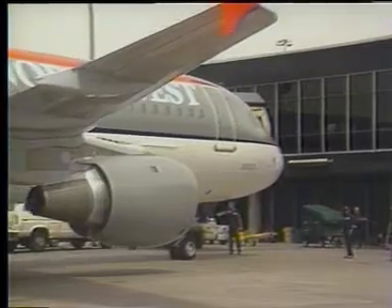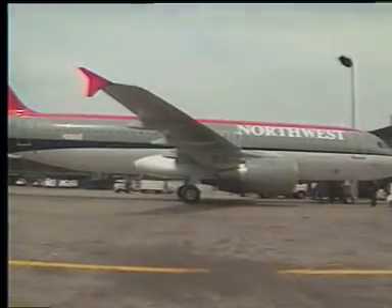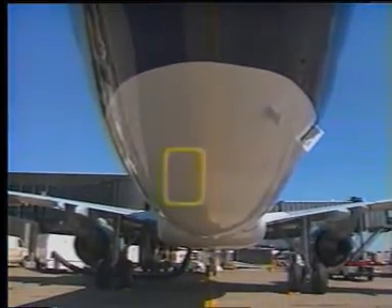Northwest Airbus A320s are equipped with a 53-gallon portable water tank located near the center of the aircraft. The water service panel is located on the left side of the aft fuselage.